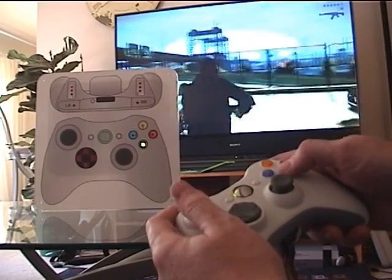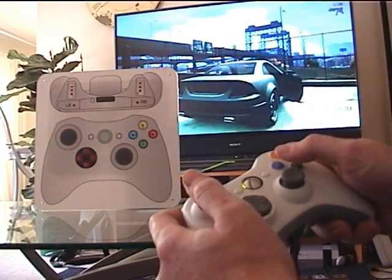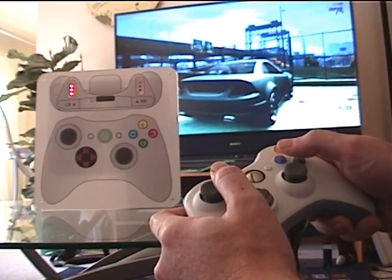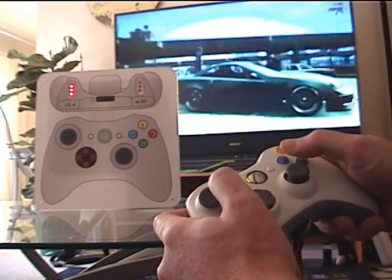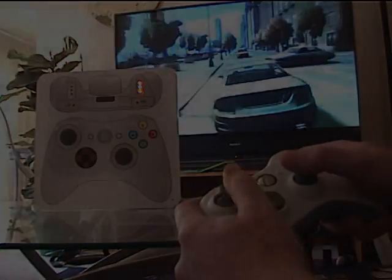The intention is to provide a very visual display of when the buttons are being pushed by a test subject. And of course, a person can videotape it and analyze the footage.